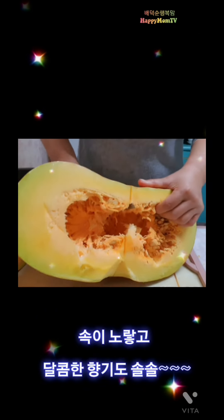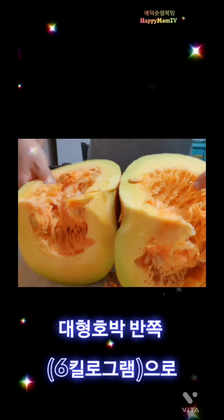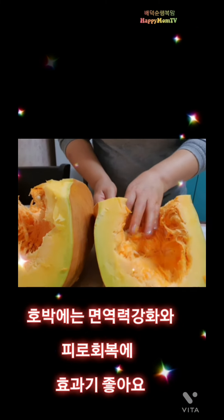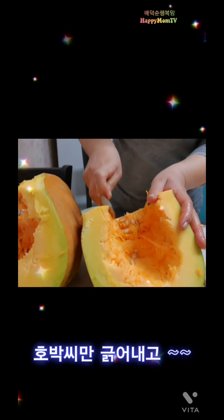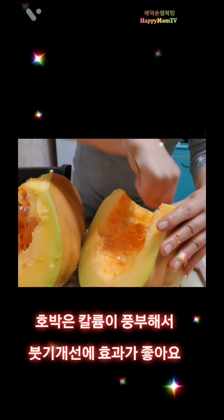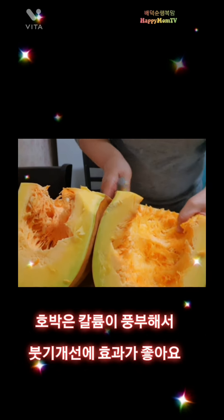I don't know how to do that. I'm going to do it on the inside. I'm going to try it on the inside and put the skin on the inside. We are ready to go.